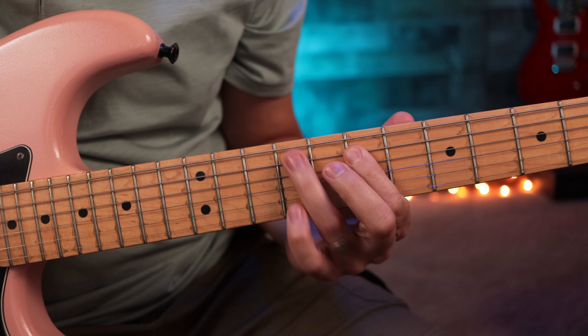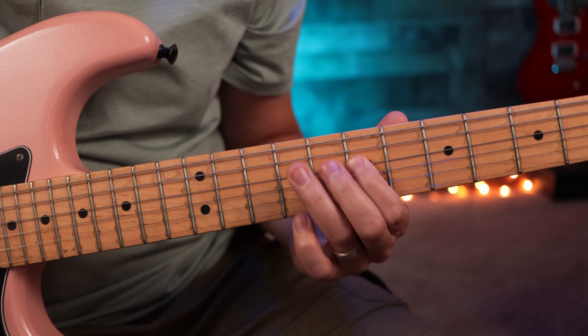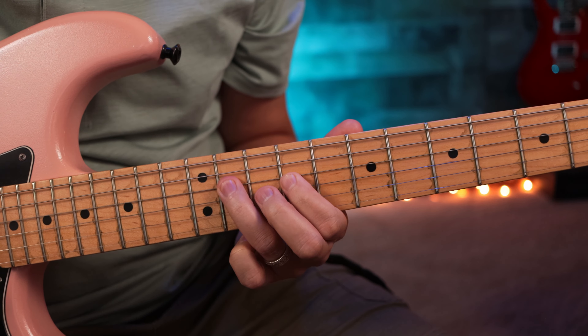Hey everybody, I hope you guys are doing great. In this lesson we're going to take the pentatonic scale and make it awesome by connecting it all over the fretboard. It's going to make your riffs, your soloing, and your overall playing better. Here we go, let's have fun with this.